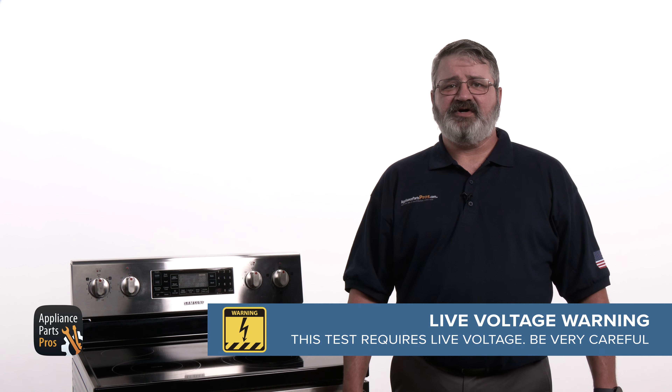For this test, the range needs to be plugged in and powered on. Please be very careful to protect yourself from electrical shock, which has the potential to cause serious injuries. Don't ever test live voltage if you're uncomfortable using a multimeter.